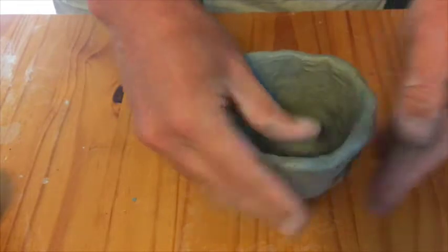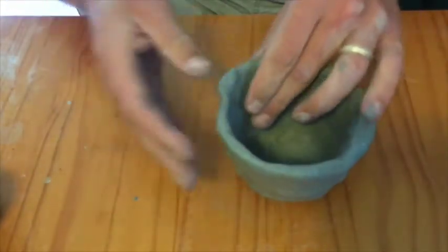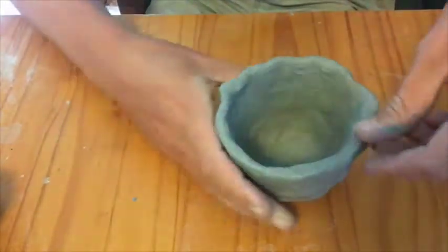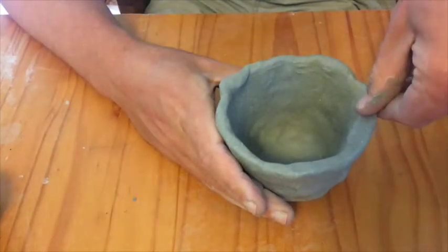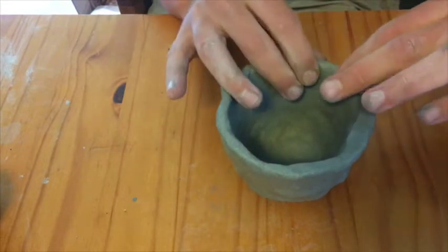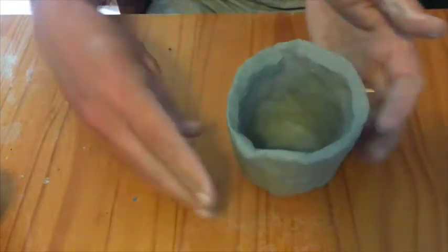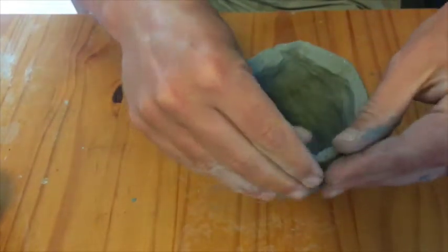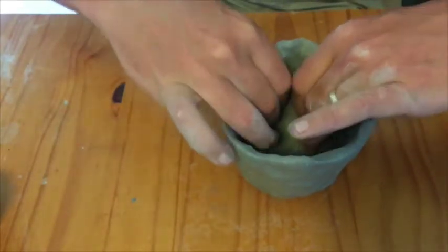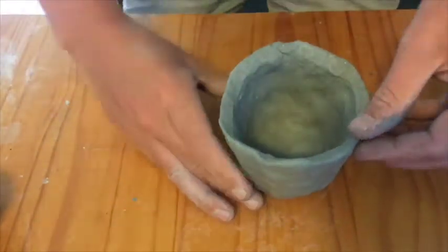People sometimes talk about the pinch pot as the most rudimentary vessel, but maybe that's not true. Maybe the most basic vessel is when you take two hands and cup them together in a bowl shape and scoop water from a lake or a faucet up to your mouth. That to me is the most basic vessel, but to implement another material such as clay, this would probably be the most basic vessel you could make out of clay.